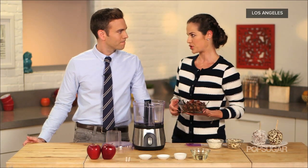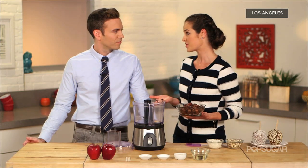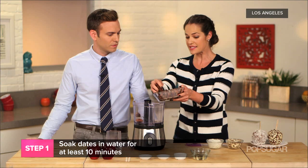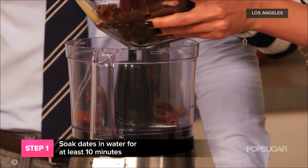Dates are a great substitute for sugar — they're super sweet and nutritious too. Make sure these are soaked for at least 10 minutes so that makes them nice and soft and easy to blend.